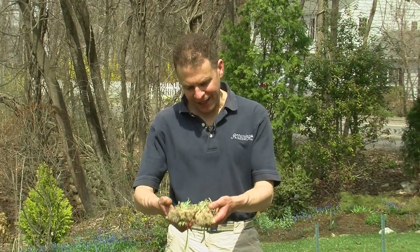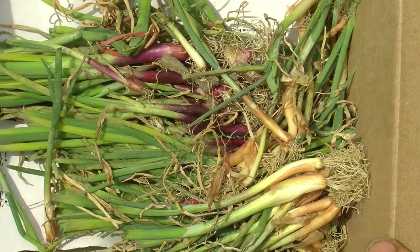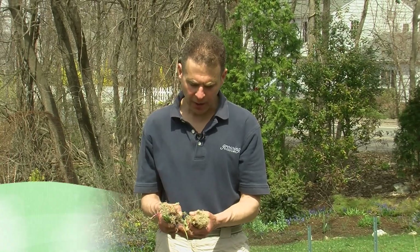I got these onion plants from Johnny's Selected Seeds up in Maine, and we got two varieties of onions: Red Zeppelin and Alyssa Craig Exhibition Plants, and these are some onion plants.